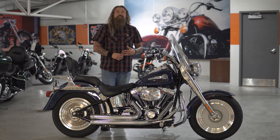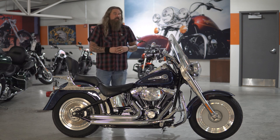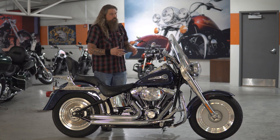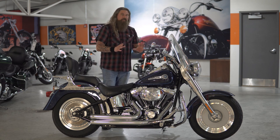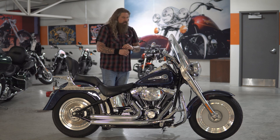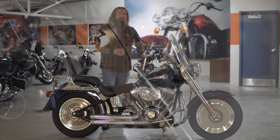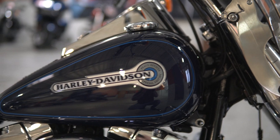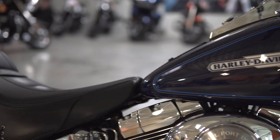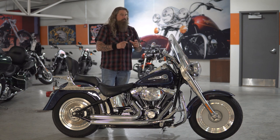As I said, this is a Special Edition 2005 Fat Boy, and we're going to go ahead and talk on it right now. This is going to have the Peace Officers paint job on it — a Special Edition motorcycle. It's that deep blue, then you have the very nice accents of the light blue with a little bit of that grayish silver pinstriping running through there. Of course, you have the Limited Edition Harley-Davidson badge on here as well, specifying that this is a Peace Officer model.